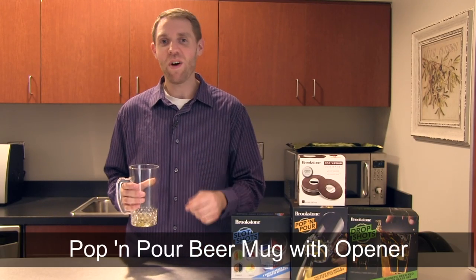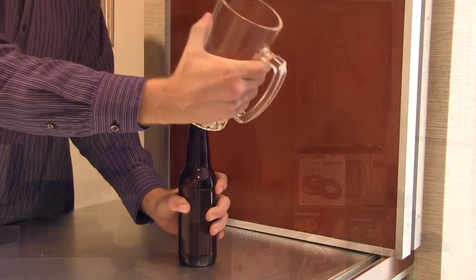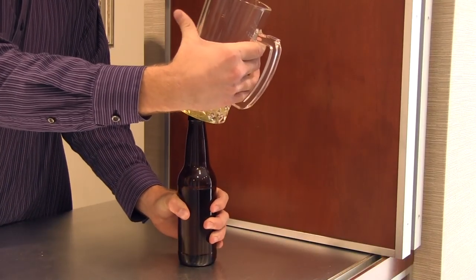Hi, I'm Nathan from Brookstone and today I want to show you the Pop and Pour Beer Mug with a built-in bottle opener. Have your bottle opener always in hand with the Pop and Pour Beer Mug.